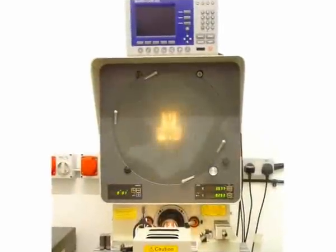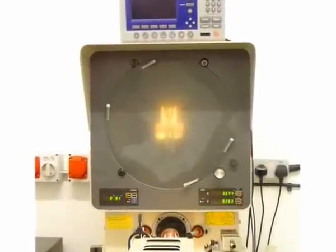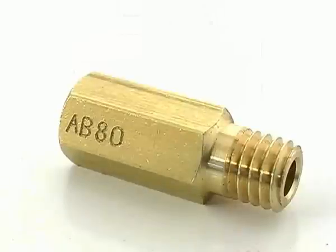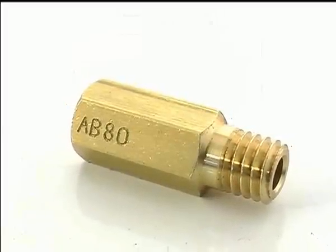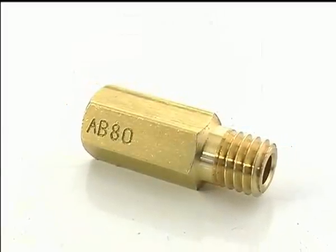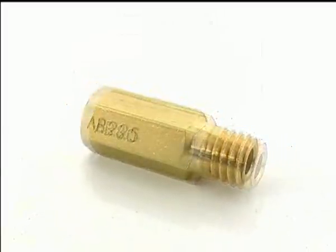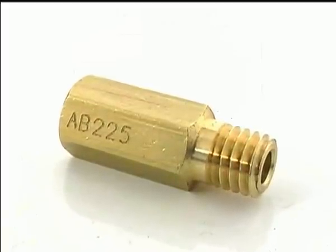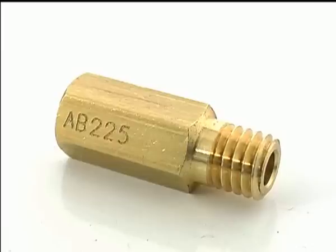EBC uses a super accurate shadow graph system to make sure these inlet and outlet angles are perfect. Our range of jets also includes half sizes and is wider than any OEM range, meaning you can go smaller or larger than the OEM range will allow. The upshot is that you can always select the perfect jet for your bike.